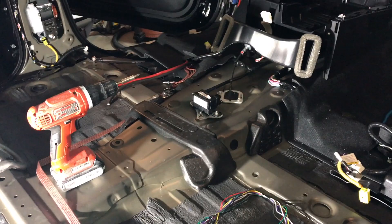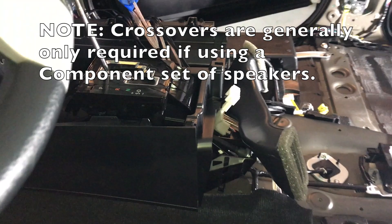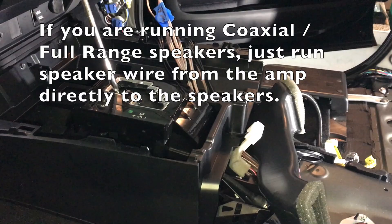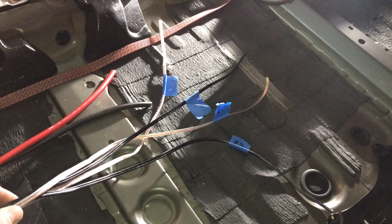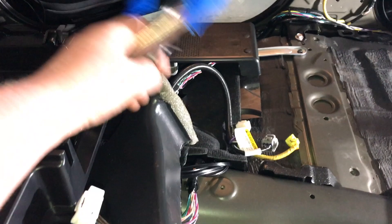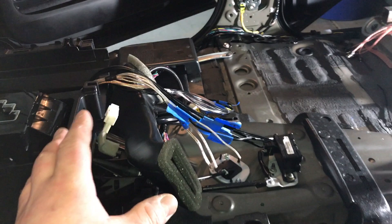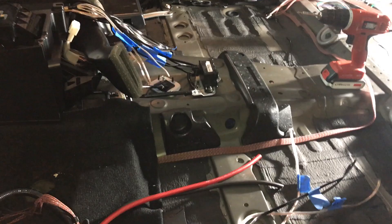Speaker wire time. We're actually running crossovers as Taco Tunes suggested, inside the center console. If you're not running crossovers, don't worry about it — in the event you're running coaxial speakers. But the front and rear components we're putting in require them. From the speaker output of the amp, we've run up to our center console. The crossover splits the signal between tweeters and woofers. From the output of the crossovers, each door is going to have two sets of wire — an 18-gauge tweeter wire and a 16-gauge woofer wire. If you're not running crossovers, just run your speaker wire output from your amplifier directly to each door speaker.